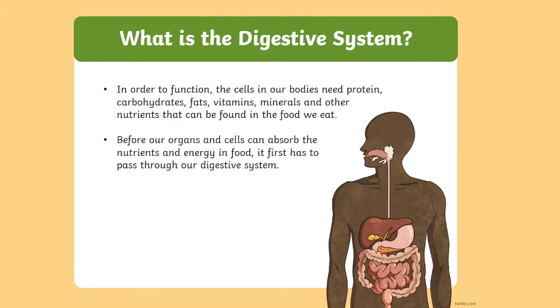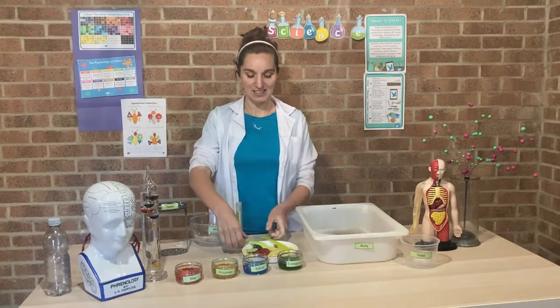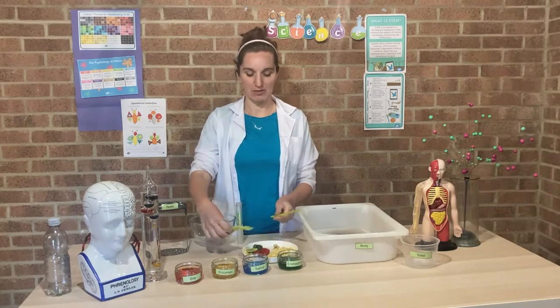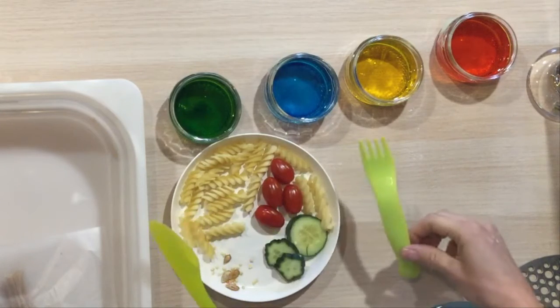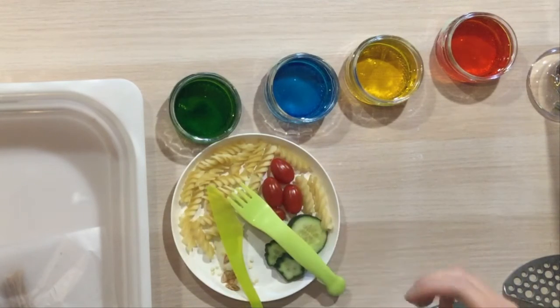Hello and welcome to STEM Club. In today's STEM Club we've got a brilliant experiment for you to try all about the digestive system. We've got a plate of food here ready for our yummy lunch to be eaten and we're going to find out what happens to it inside the body.